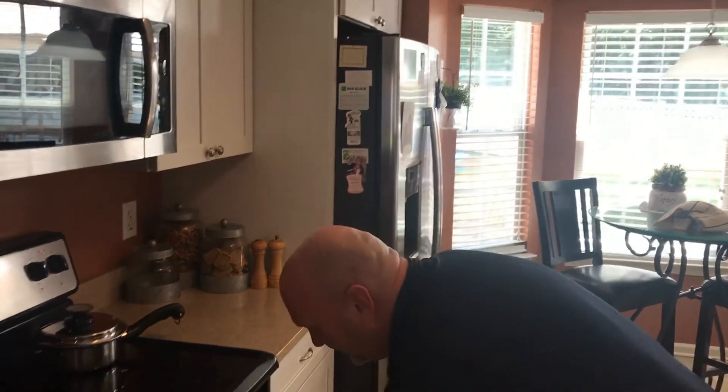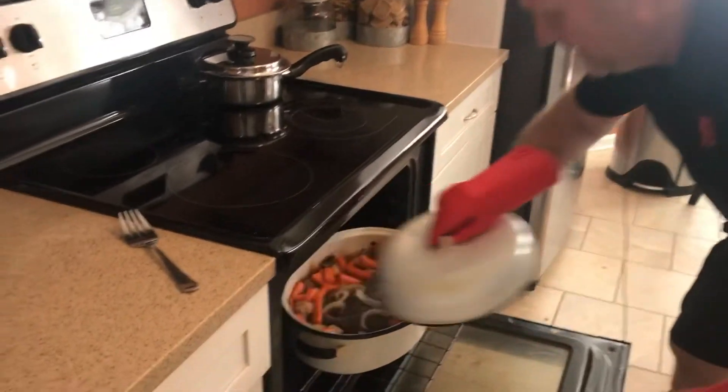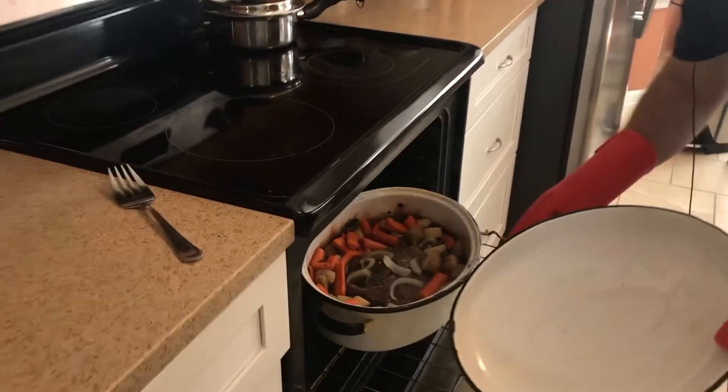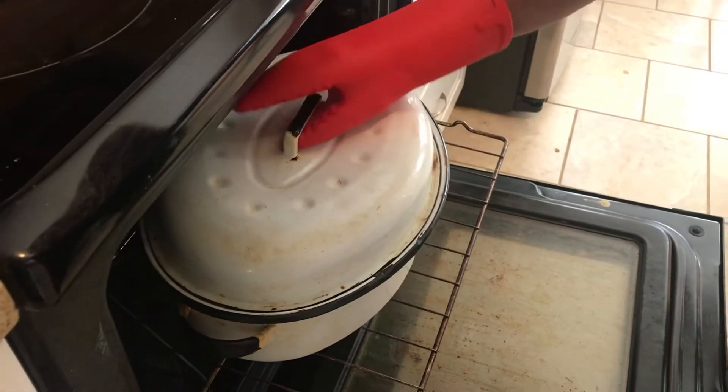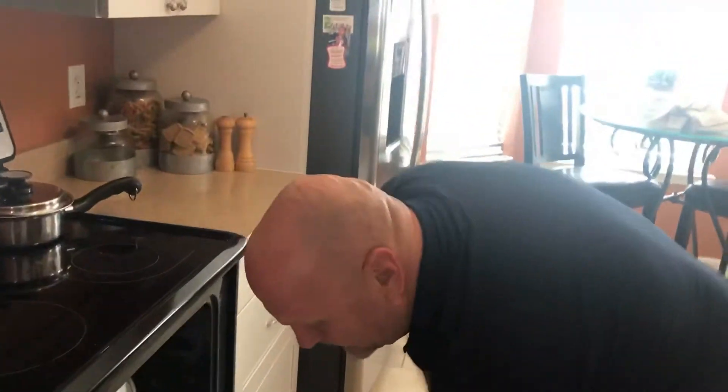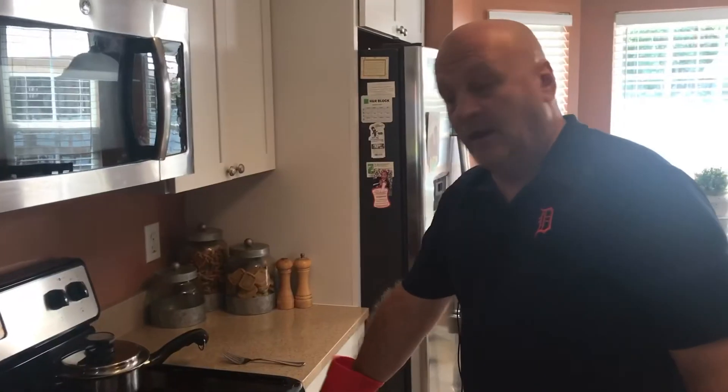The ingredients are listed in the description — you can grab them at the store and then come home and follow this quick how-to video. Please hit the subscribe button and the bell so you get a notification any time we post a new video. Our roast has been in for about an hour and 50 minutes to two hours at 325. It still needs to cook a little bit more, so we're covering it back up and letting it cook a while longer.